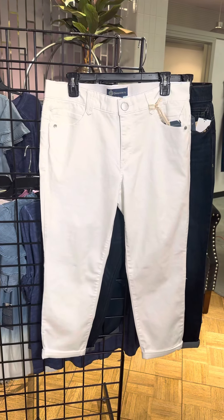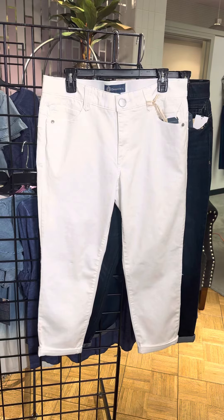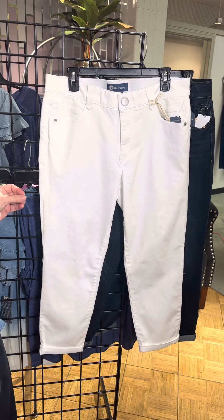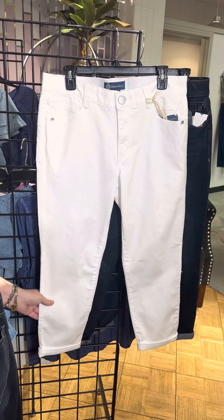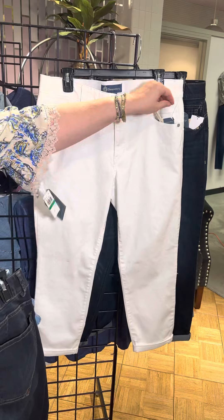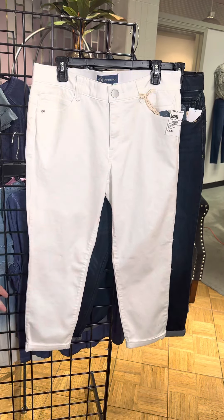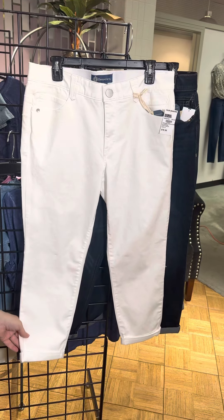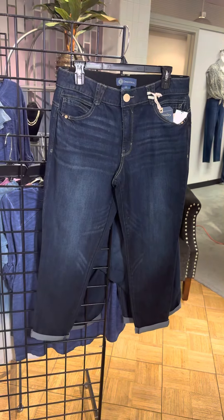Ah, the optic white! Democracy does such a great job with a white denim — you're not going to see through it. It's got a great structure to it and still has all of those great features. This one is the skimmer, so it's going to come right above your ankle. Again, all of that great white denim is perfect from Democracy.